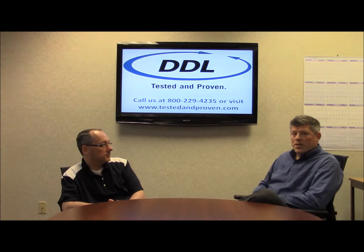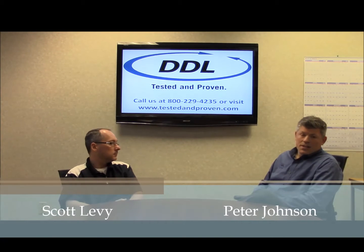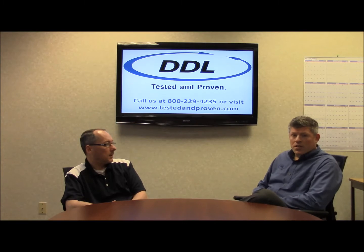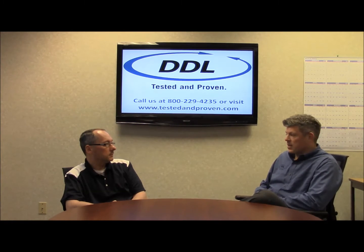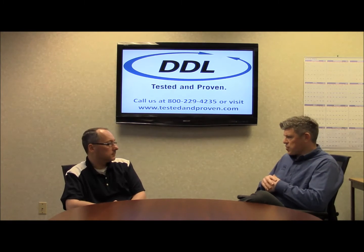Welcome to DDL's Pack Review Series. My name is Pete Johnson. With me today I have Scott Levy. Scott is DDL's lead packaging engineer with over 20 years of medical device testing experience in the industry. Today we're going to talk about ASTM F88 seal strength testing.